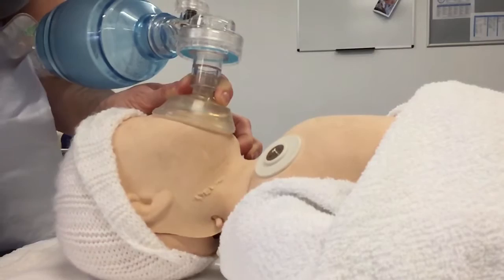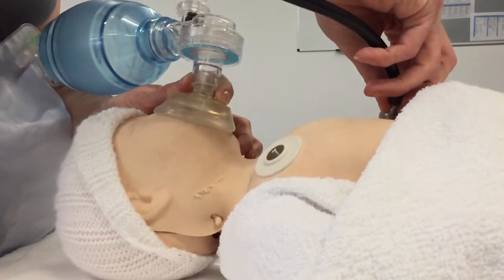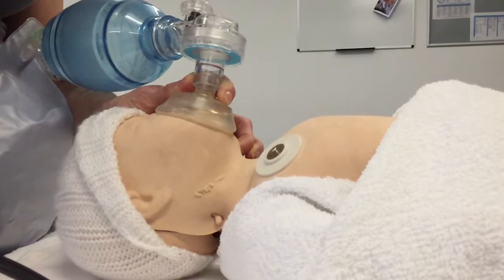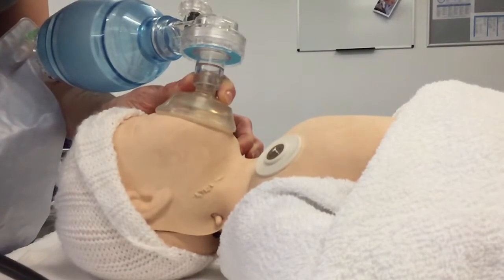Then I'm going to reassess the baby. What's the baby's heart rate now? The heart rate on this baby is still slow. And is the baby breathing spontaneously? No, it's not. And did I see chest movement? No. Colour and tone? Still pale and floppy.